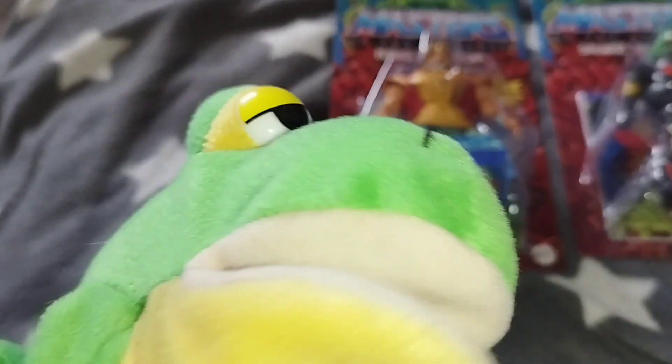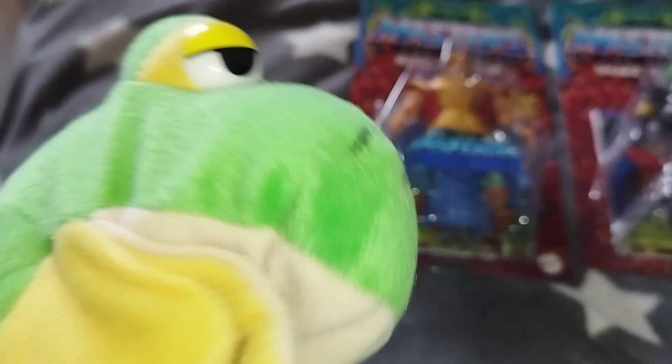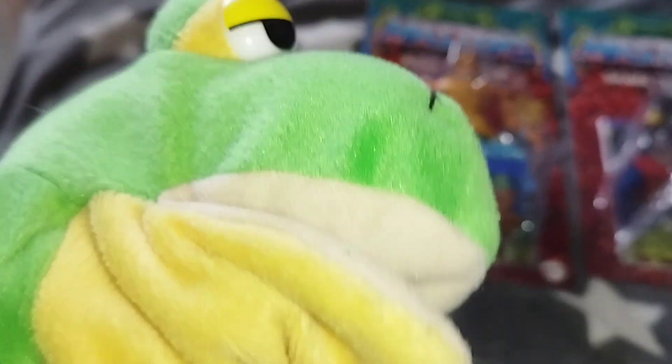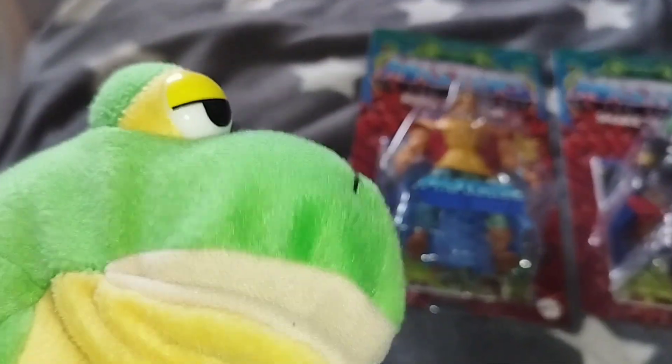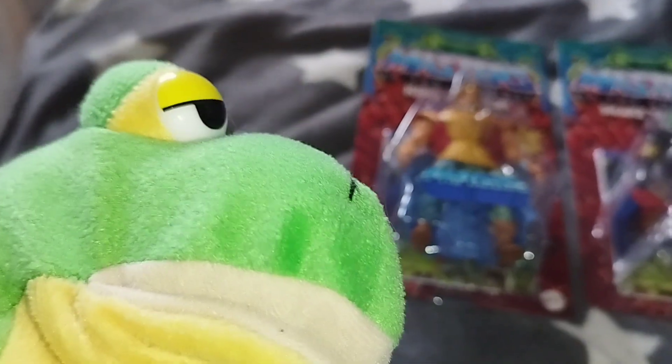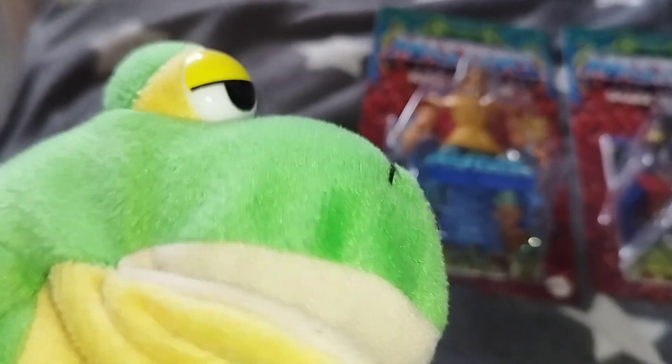Hi guys, Froggy the Gamer Frog is back! I'll be back! And today, Froggy is a Toy Frog again, and I wanna show you Masters of the Universe Origins figures! Let's take a look!